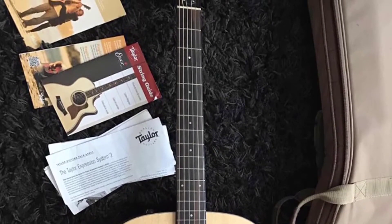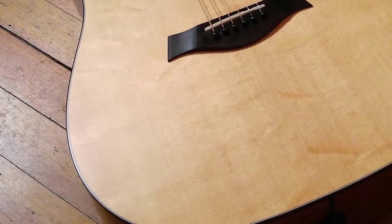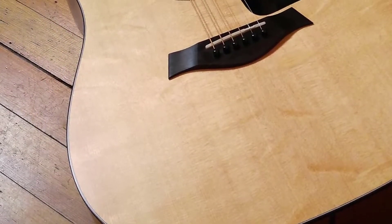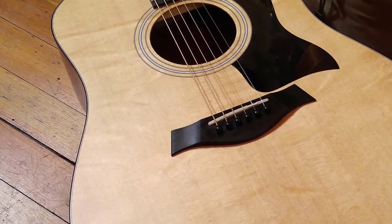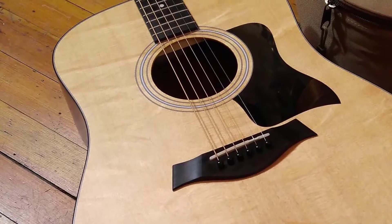What I also like about this guitar is the bridge wood, since it's made from ebony, which is a great choice, considering that ebony is a hard and dense material, which helps to transfer the energy from vibrations of the strings into the soundboard.